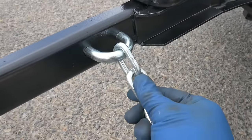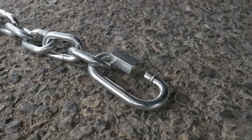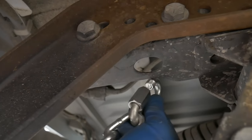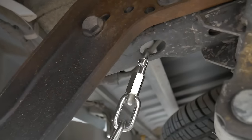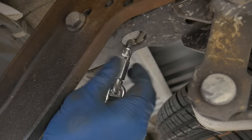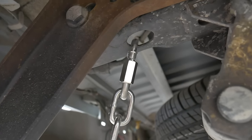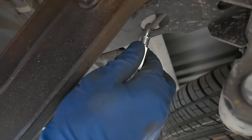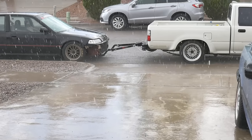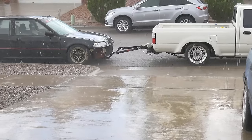That was super easy to get mounted there. The other side has the quick link which I'm going to put right here on my frame rail and tighten it back up, close the link off — that one's good to go. I'm not going to tighten it all the way because I am going to remove the tow bar. I've got the front chains installed and we're going to work on the back ones once this rain lets up.